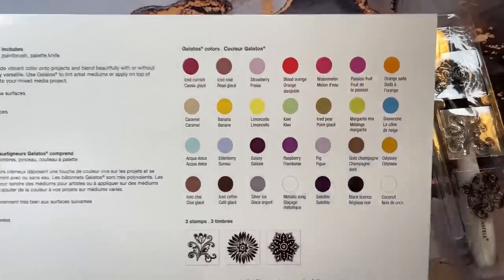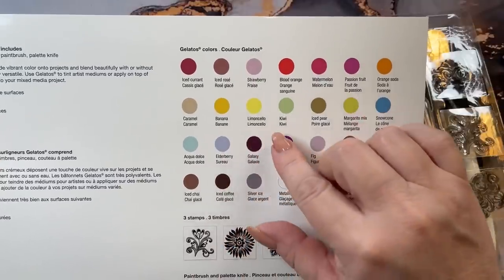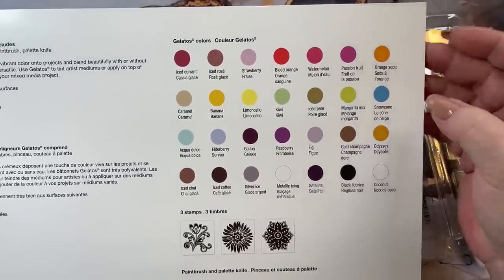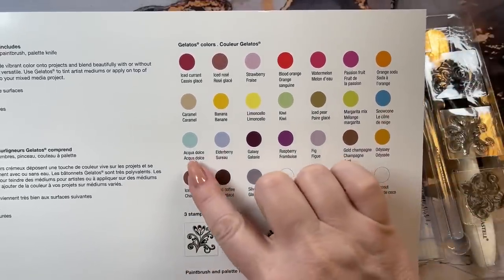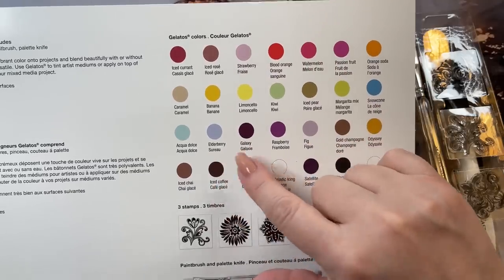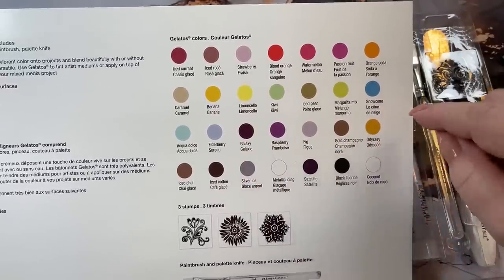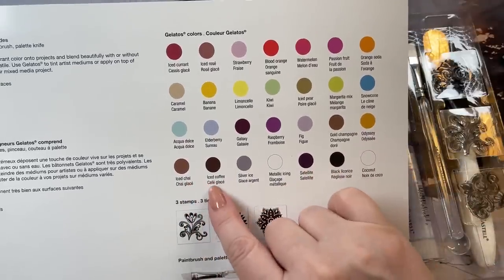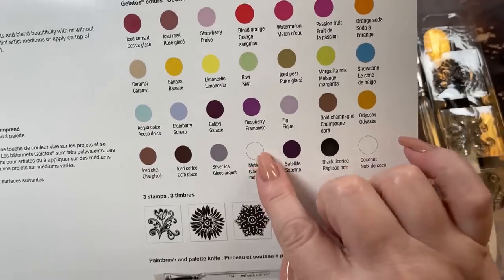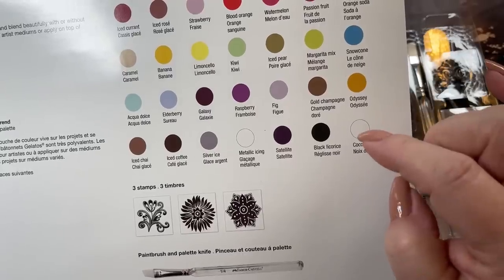The colors are: Iced Currant, Iced Rosé, Strawberry — we'll see if that's the same color as the other strawberry — Blood Orange, Watermelon, Passion Fruit, Orange Soda, Caramel Banana, Limoncello, Kiwi, Iced Pear, Margarita Mix, Snow Cone, Aqua, Elderberry — which is in the other set too — Galaxy, Raspberry, Fig, Gold Champagne, Odyssey, Iced Chai, Iced Coffee, Silver Ice, Metallic Icing — which looks like a shiny white — a Pearlized Satellite, Black Licorice, and Coconut.